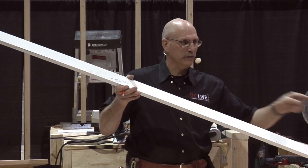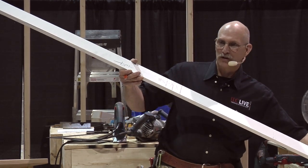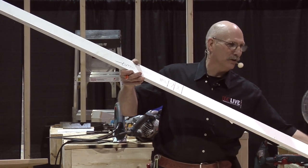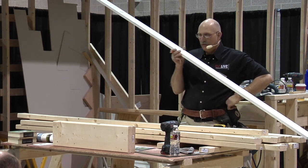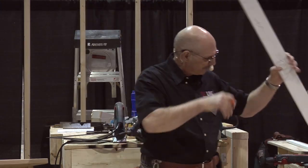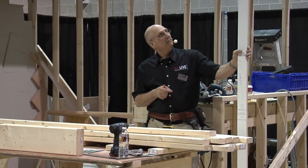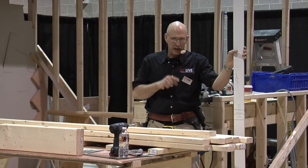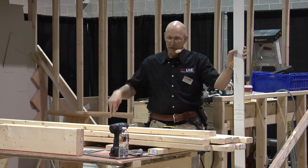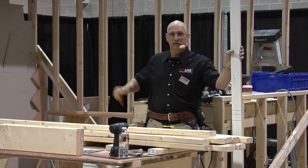The distance from here to here — these are the cripples that go underneath the window to hold it up. I've got my whole cut package right here. Everything I need is on my story pole because when I stand it up, this is everything right here. All my measurements are now on my story pole, and I'm going to take my story pole and translate it to my lumber, which is out in the yard right now.